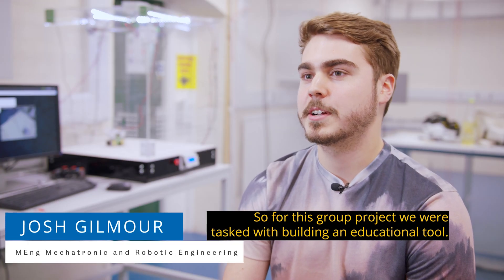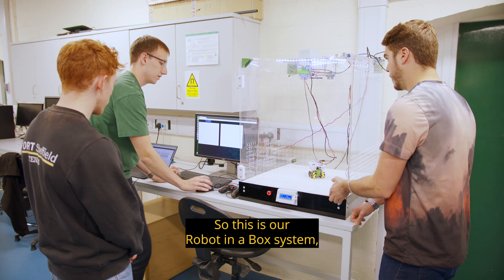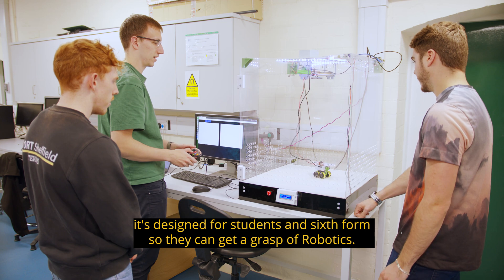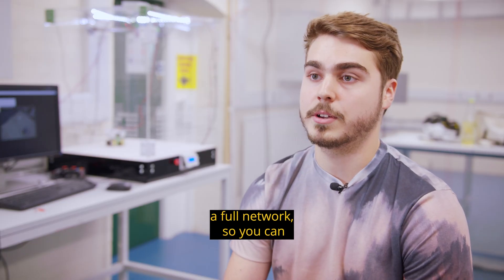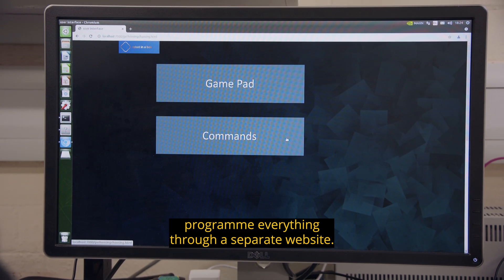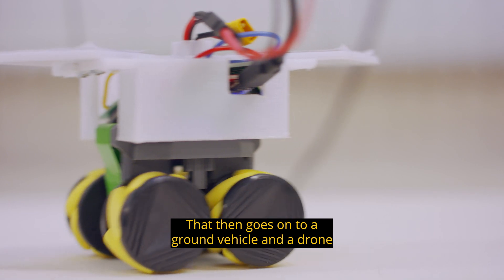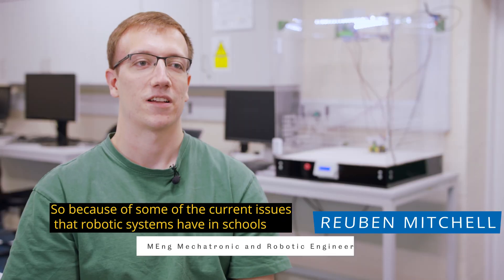For this group project we're tasked with building an educational tool. This is our 'robot in a box' system, designed for sixth form students to get a grasp of robotics. In this device we have a full network, so you can program everything through a separate website that then communicates with a ground vehicle and a drone, which operate independently within the system.